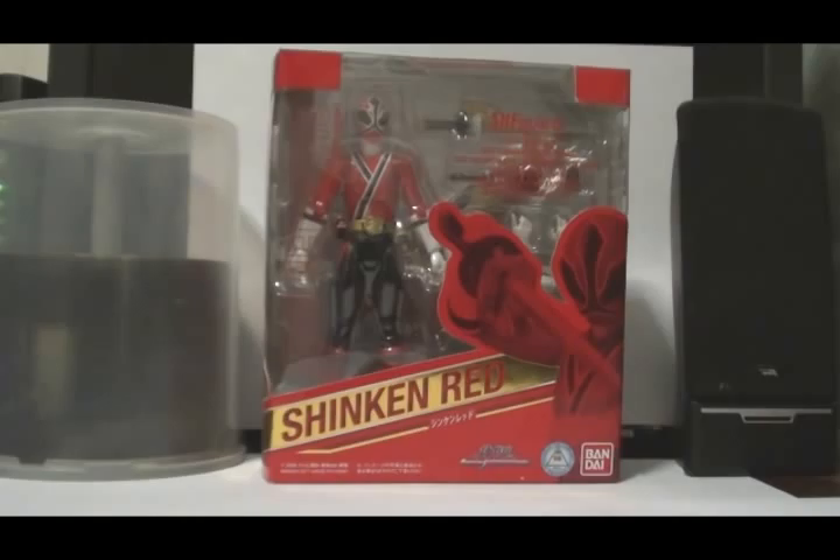Since Shinkenger is becoming very popular amongst the sentai fanbase — if you look at the first two episodes of Go-Kaiger, the second transformation they did was the Shikangers; the first was Go-Ranger and then the second was Shinkengers. And in the second episode the little boy transformed into Shinken Red, a very small Shinken Red. So yeah, it's becoming a very popular series next to Jetman.